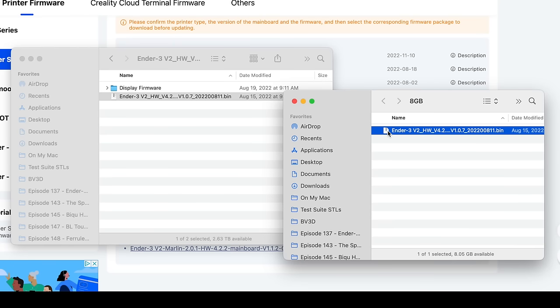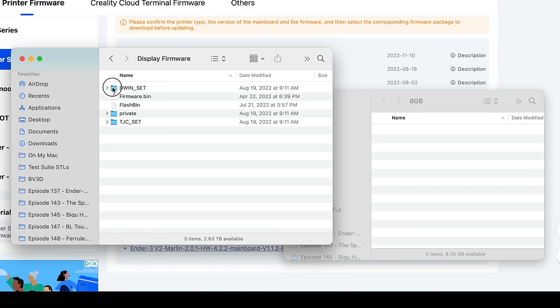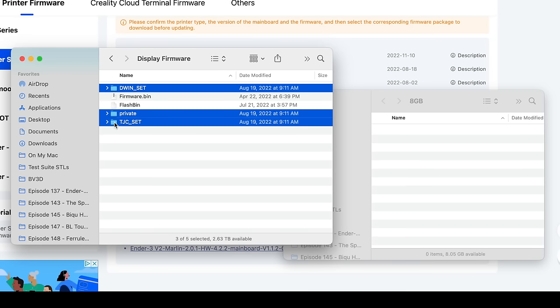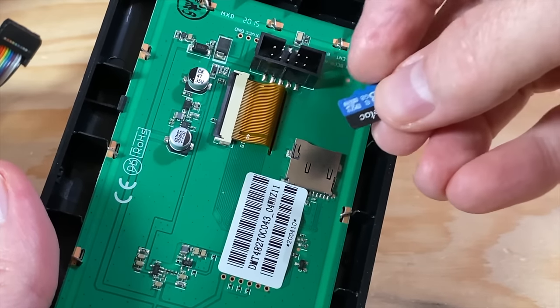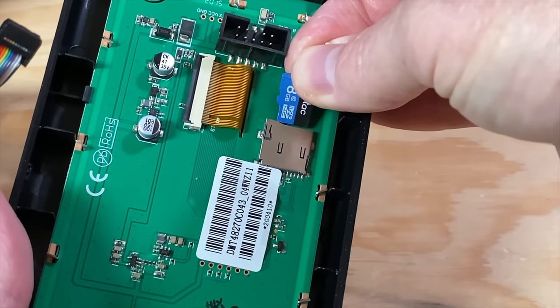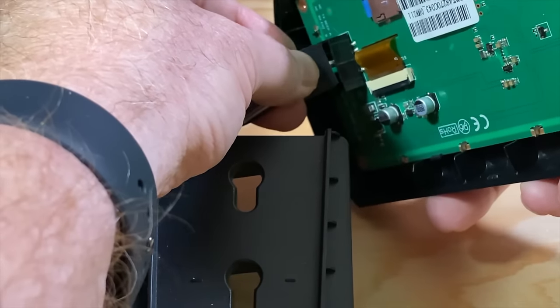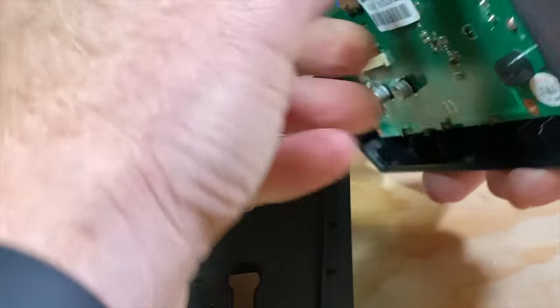Delete the mainboard firmware file from the card. Open the DisplayFirmware folder from the downloaded files. Copy the three folders inside — dwin_set, private, and tjc_set — to the 8GB microSD card. Eject the card from the computer, then insert it into the card slot on the back of the screen. The contacts on the card should face the board, and the card label should face up. Plug the ribbon cable back into the screen, and then turn the printer on.